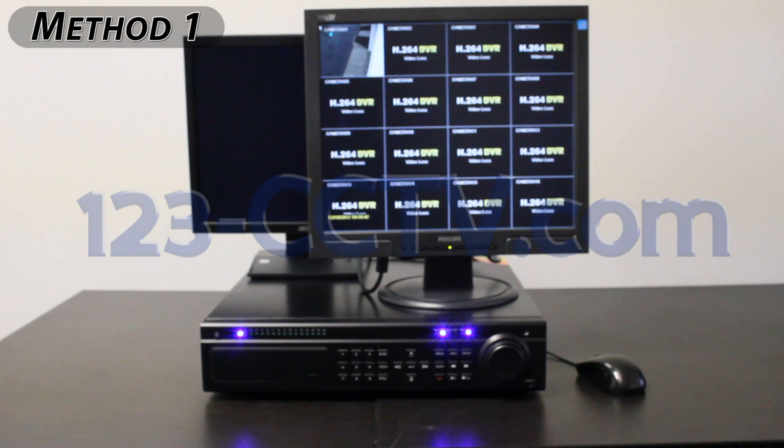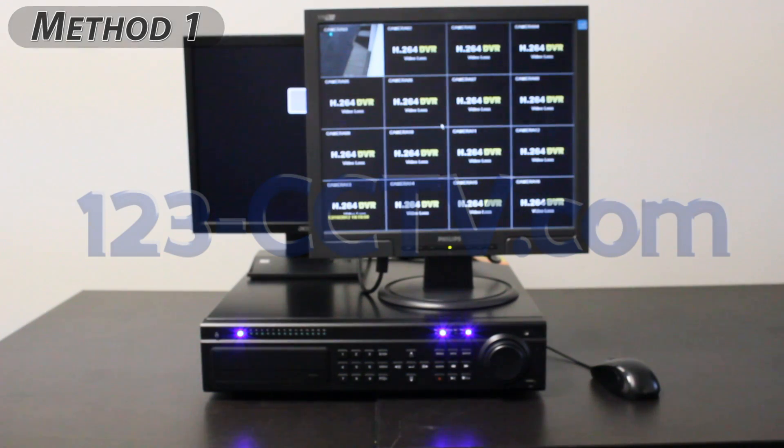The first method of adjusting your DVR's screen resolution is to attach another monitor that supports a resolution of 1024 by 768 or higher, changing the screen resolution, and then reconnecting your old monitor.